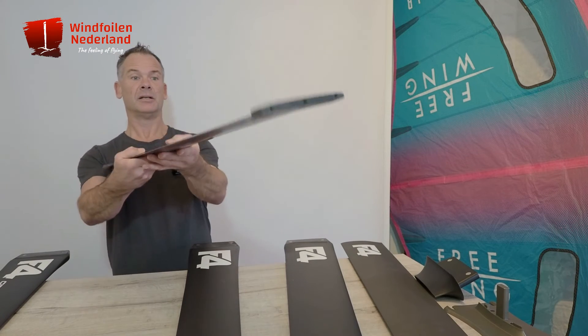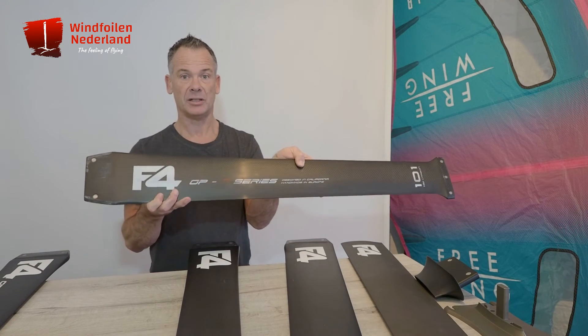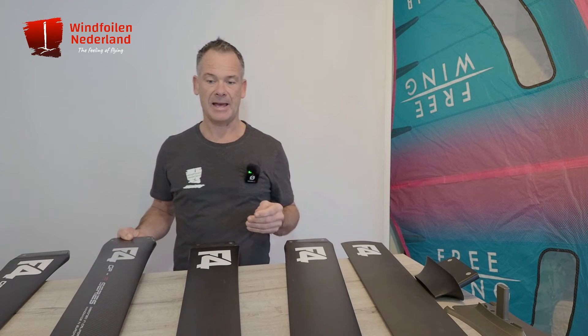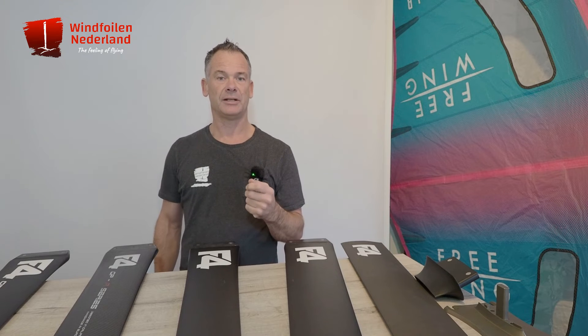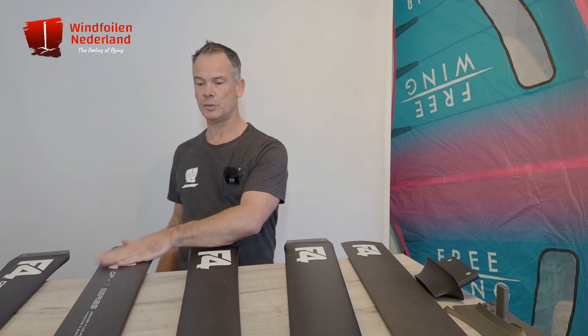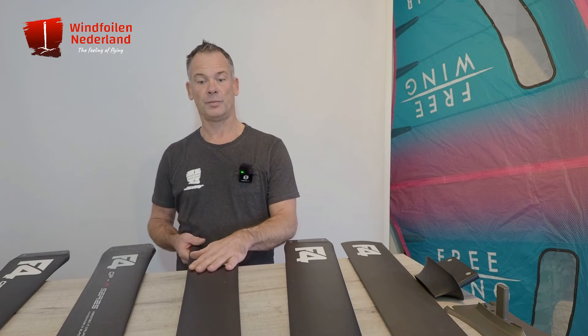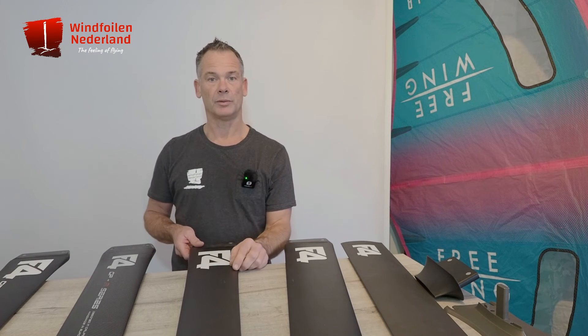The next one is the 101 GPR. That means this mast is handmade in Europe, and they used a different type of carbon. So the GPR mast is a little bit stiffer compared to the normal 101 mast.